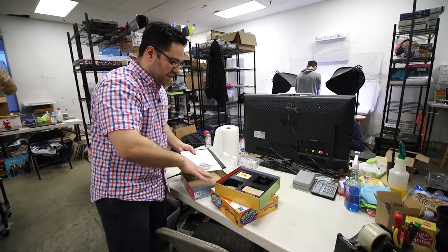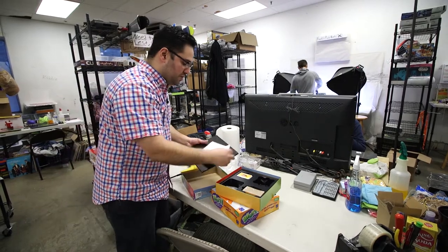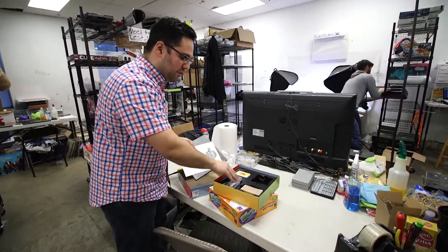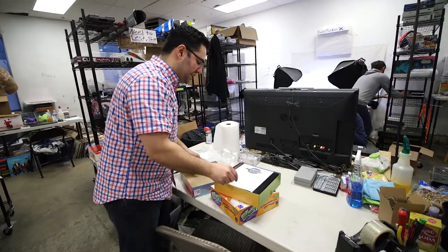Another thing we do — this looks complete. What I would do is refer to the directions, make sure it has all the dice, all the pieces, all the pawns — everything's included. Then I place it here.